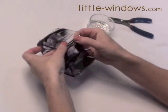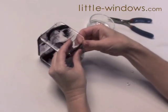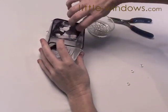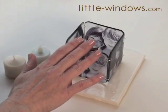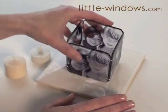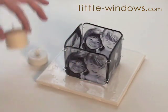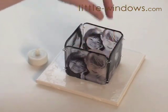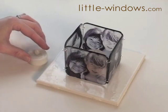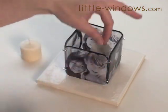You can spin the jump rings so that the open part is on the inside of your votive so that it looks very nice on the outside. Before you light your votive, make sure that it's sitting on something fireproof, just for safety's sake — and it can add another decorative element as well. You can use a regular votive candle; make sure that it's about an inch away from the side so that the heat won't affect your pieces. Or you can use a battery-operated votive, which is even safer.